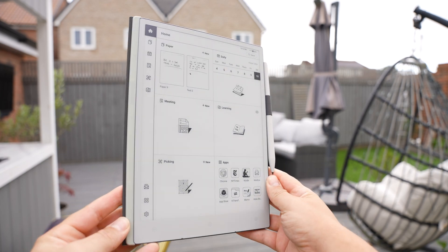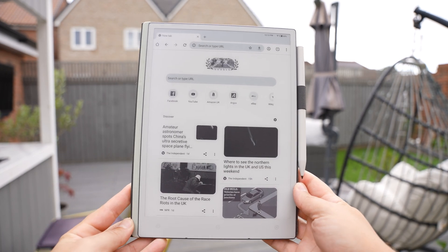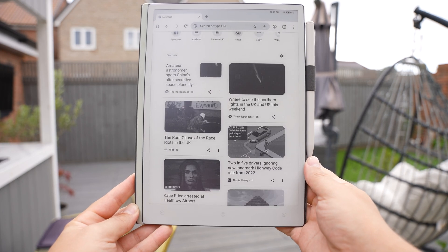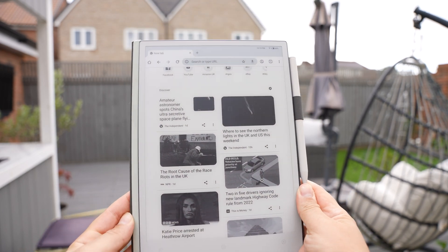The display has a resolution of 2560 by 1920, giving us 300 pixels per inch, and it really does deliver a paper-like reading experience which is bright and easy to read even when you're out in direct sunlight.